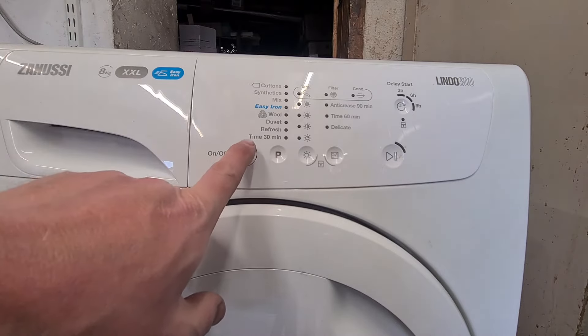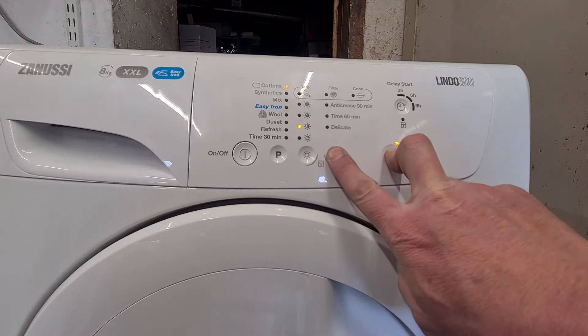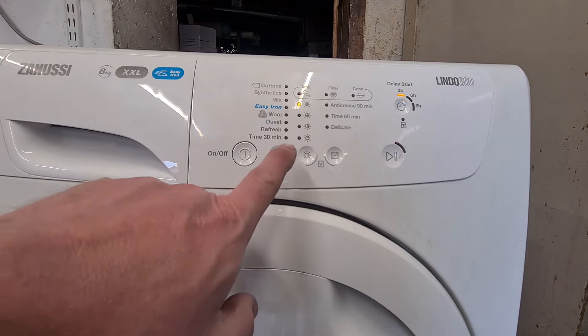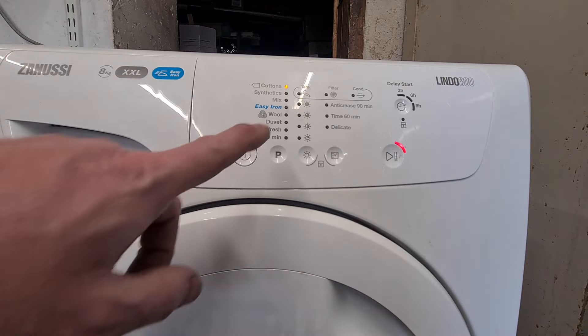First of all switch it on, then press and hold the start button and the one next to it, and all the lights will start to flash. Then press the P button so it goes static.